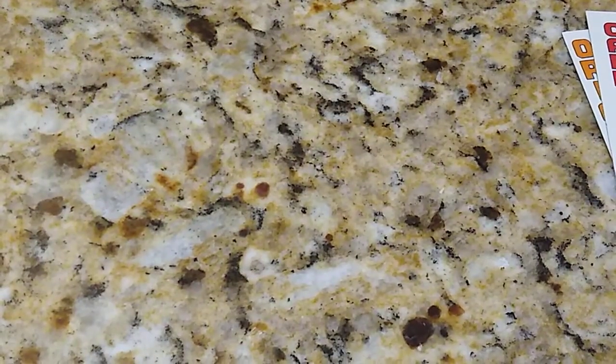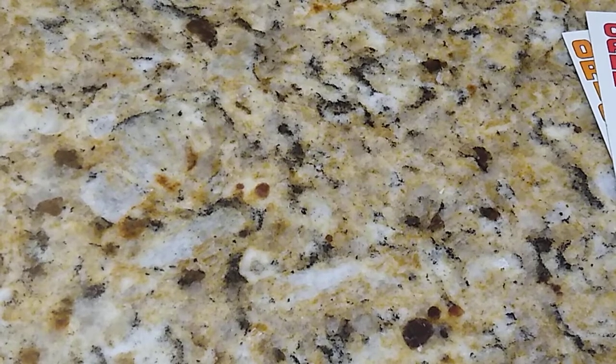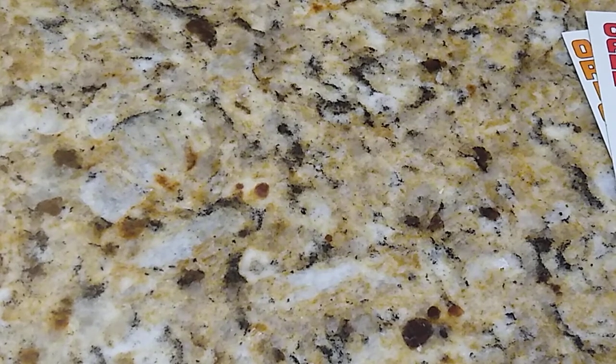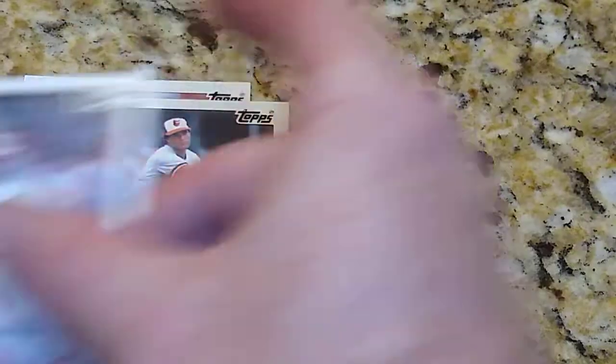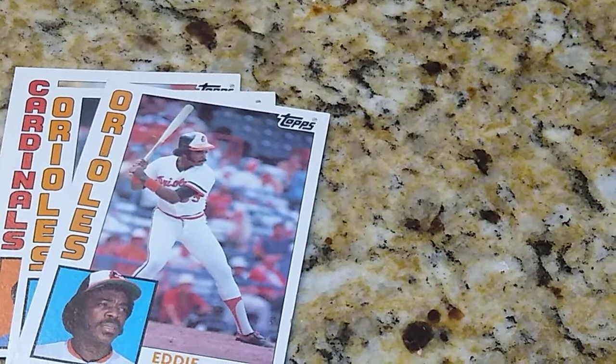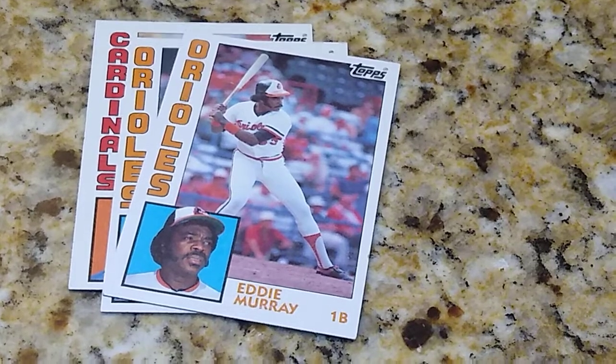So no Don Mattingly. We got three Hall of Famers out of this — I'll take a good look at them and see if they might even be worth sending in. Really the only decent cards we got were the Ozzie Smith, Jim Palmer, and the Eddie Murray. Well, thanks for checking us out. Everybody have a good one and as always, stay thrifty.